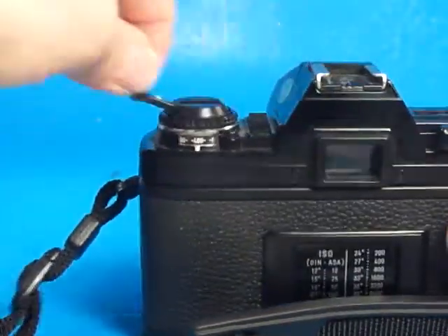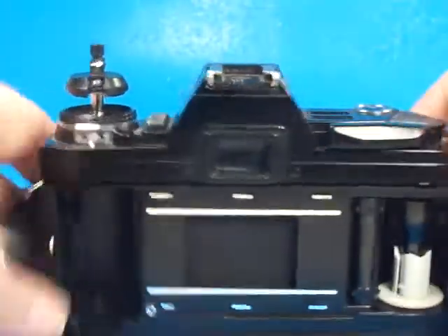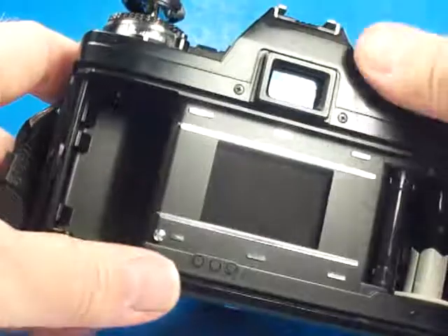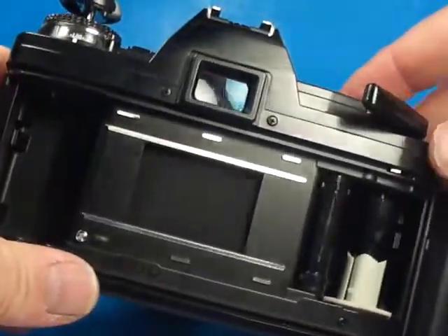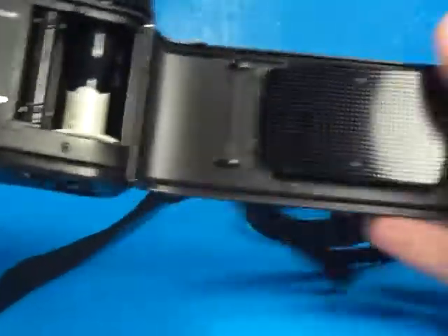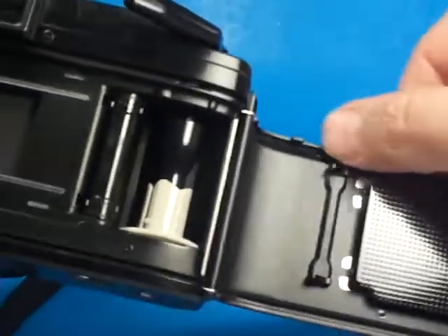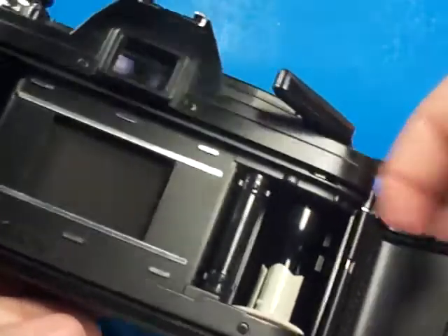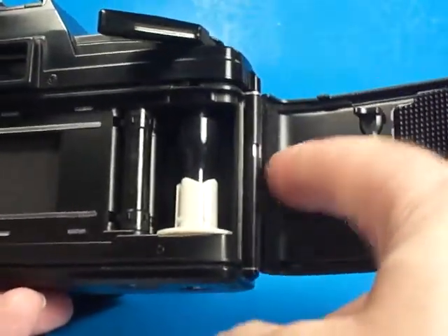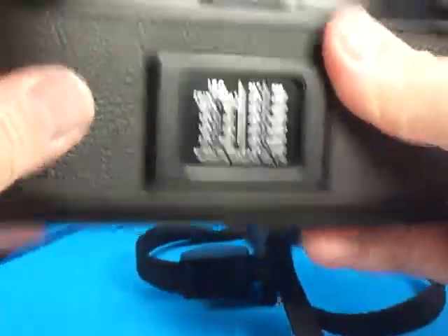It's got a good rewind crank. If we pull up on the rewind crank, we can open up the back and look at the curtain here. It's advancing properly. The film transport is working properly. And as I move along the back, these door edges feel very clean. I don't feel any light seal residue on them, so that's very good. This foam even looks really nice — I would say it does not need light seals. The back closes properly, the crank stows properly.